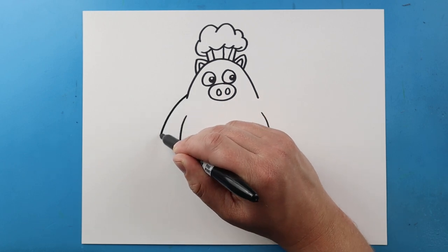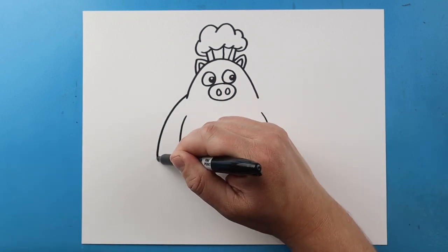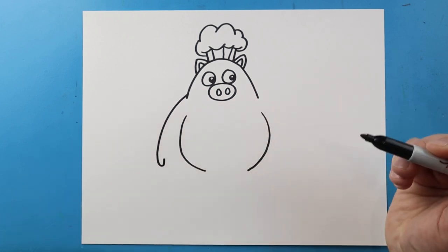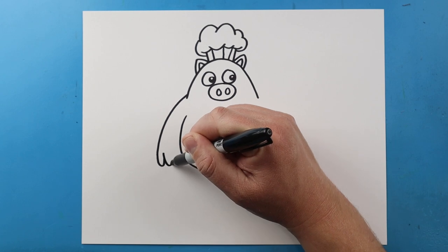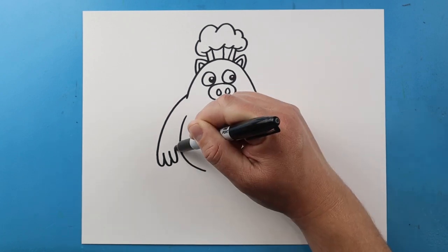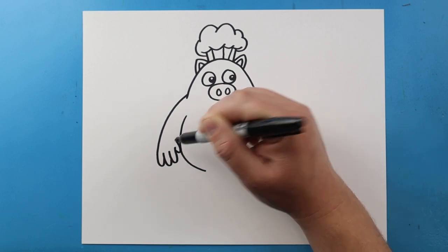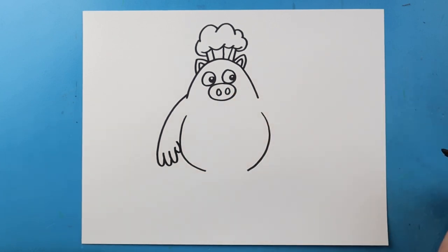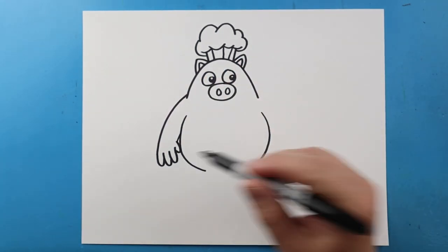Right here, I'm going to draw a line that's going to come down. Then I'm going to bring this up just a little bit for one of the fingers. I'll do another one here, one here, and then I'll make a little line that's just going to curve around here and then bring this up right to there. Leave a little bit of space.